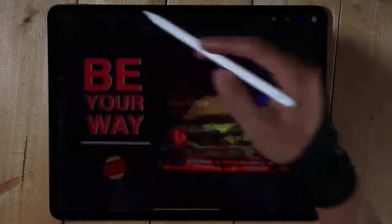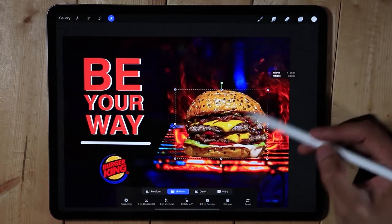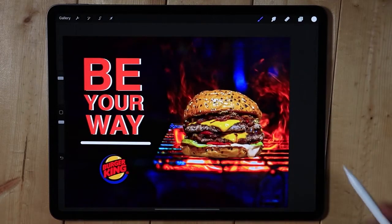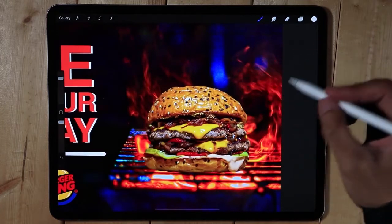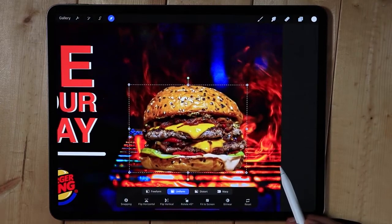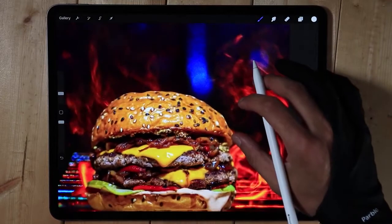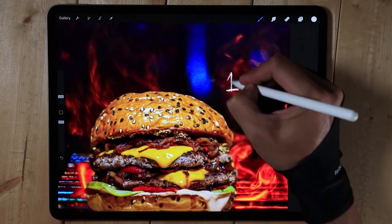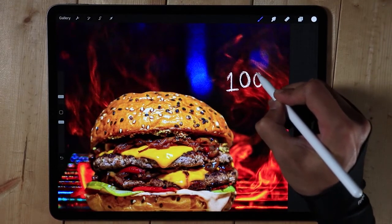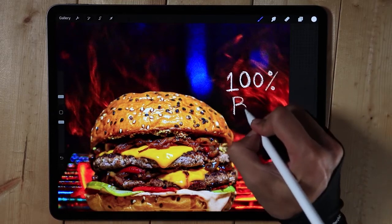I'm going to put the burger a little bit higher. I can write 'a hundred percent beef' in here — I'll push it a little bit. I'm going to use a chalk brush and put '100%' with calligraphy. '100% beef.'